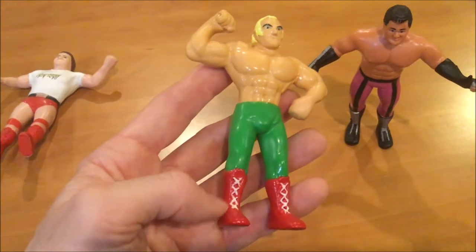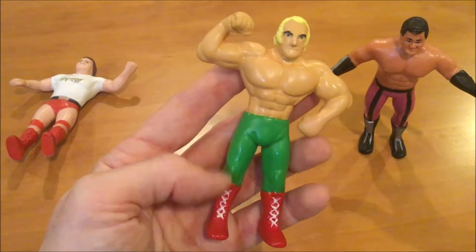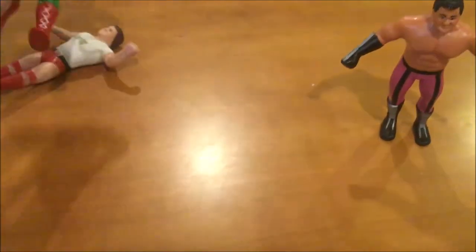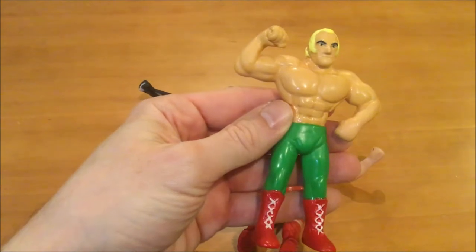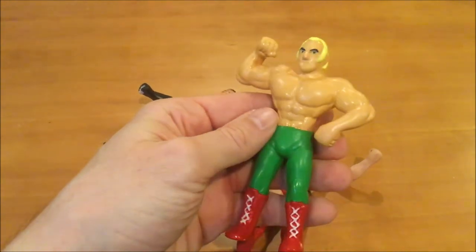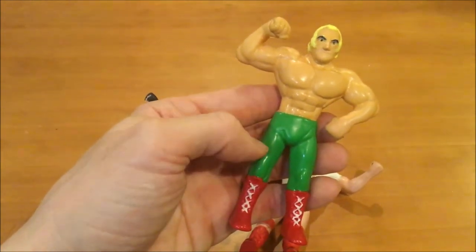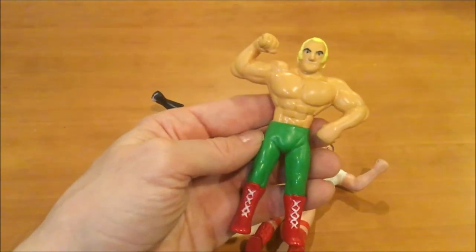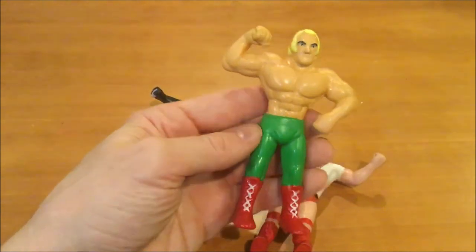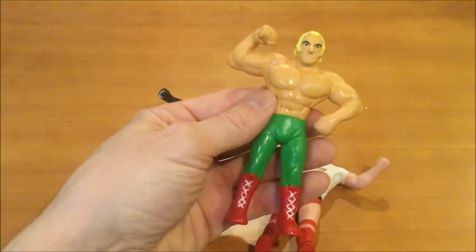Other artistic decisions: shoelaces or no shoelaces? Some of the LJN figures didn't have shoelaces. I thought it made it pop to put shoelaces on. Piper did, Beefcake did, Iron Sheik — there were two versions, one with and one without. Hogan — one with, one without. Jesse the Body had a little bit of tie dye but only on the larger size figure; the smaller size didn't have any paint apps on his tights, although Iron Sheik did. Some figures had nipples, some didn't. I thought if I put them on there it might look silly, so I didn't.